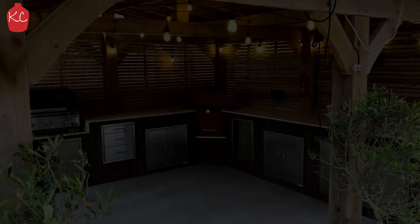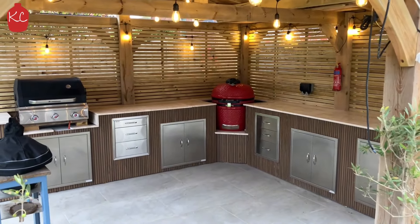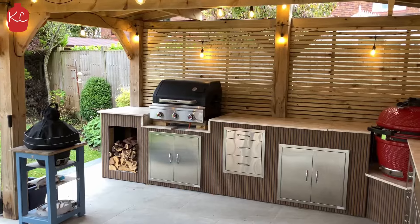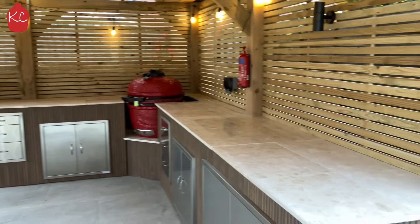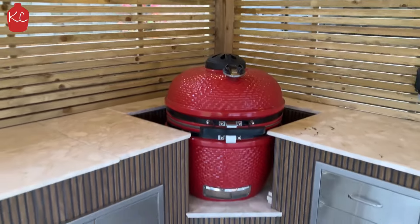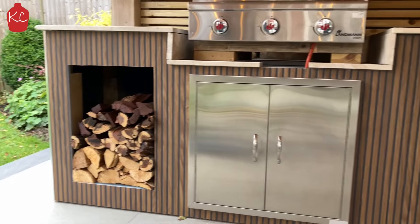And there you go — here's the finished gazebo and BBQ kitchen. It looks great, it's ready to cook. I hope you enjoyed that and I hope it inspires you to do your own. If you've got any questions pop them in the comments. Don't forget to like and subscribe and I'll see you back here for some tasty cooks over the winter. Take care and keep cooking outside.